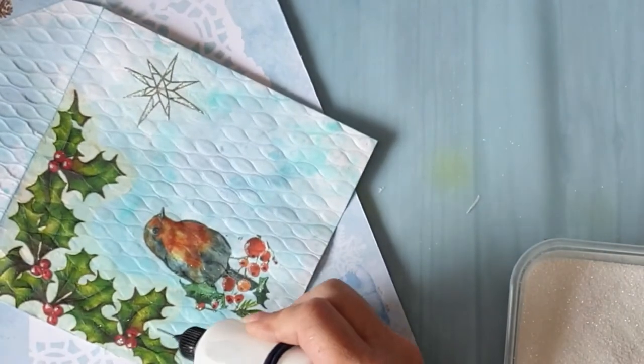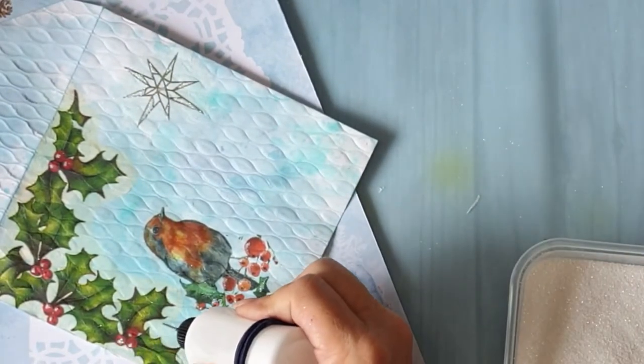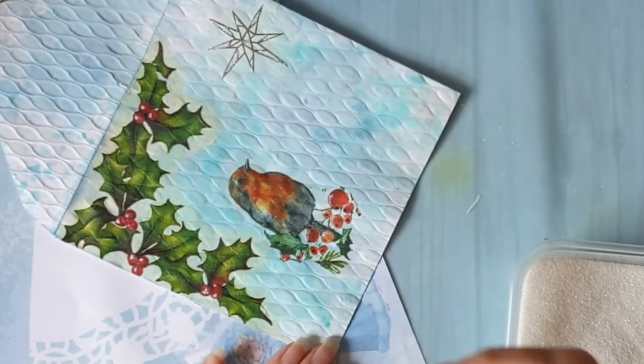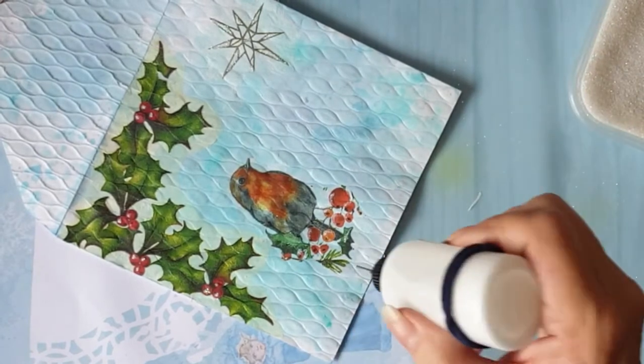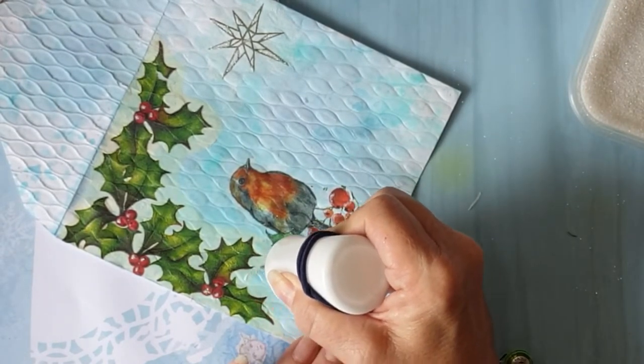And I'm going to put it round the edges here — looks more like snow than the edge of the envelope.